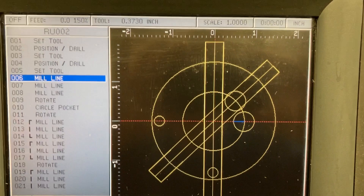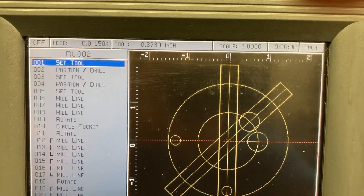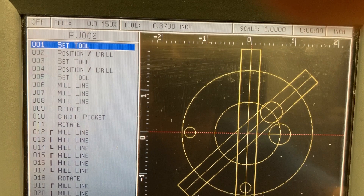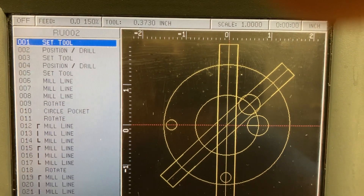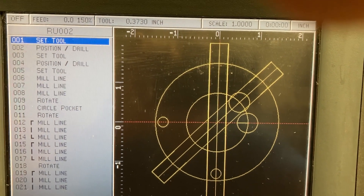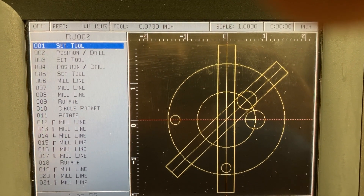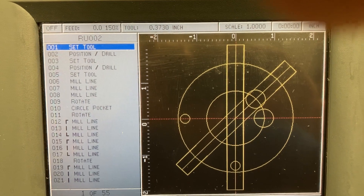Here's the program. If you watch on the left, you'll see me cursoring up and down through the different steps. This is an Accu-right — they call them steps over here on the left for all your programming. The Prototrack calls them events, so it's similar. With the graphics, as you program it, you can see what you're doing — hopefully what you're doing is what you want it to do. When you program something wrong, like if you say minus instead of plus, it's pretty obvious. You see it right away.